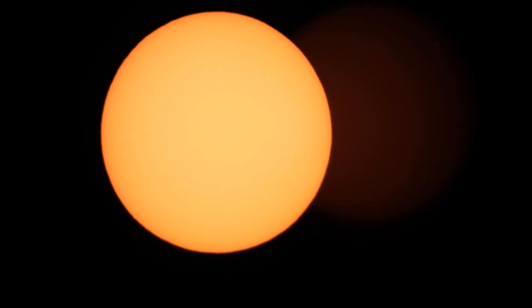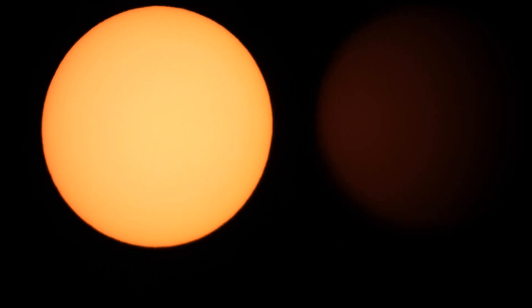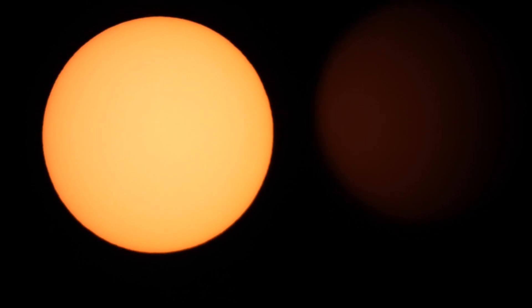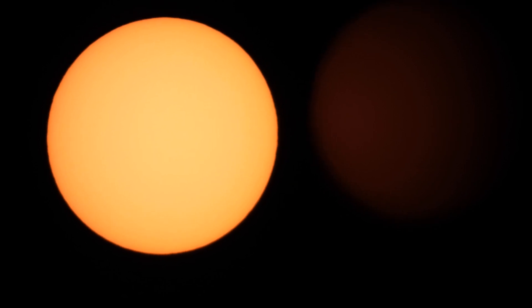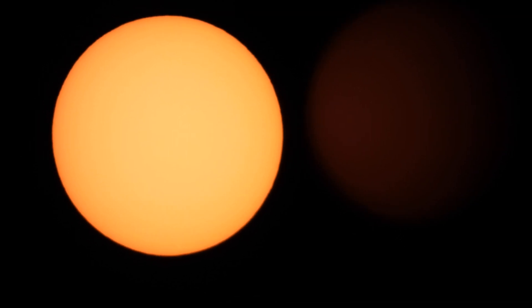I'll have to try this again someday when it's not windy. Looking at the sun in a clear, finally a clear blue sky — it's been cloudy here for a few days.